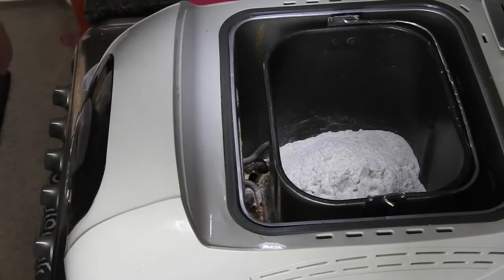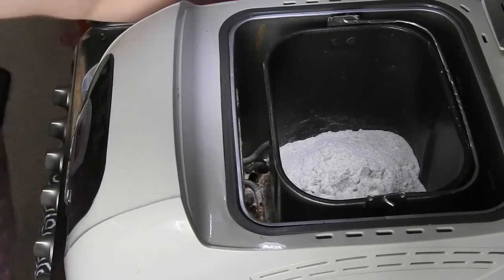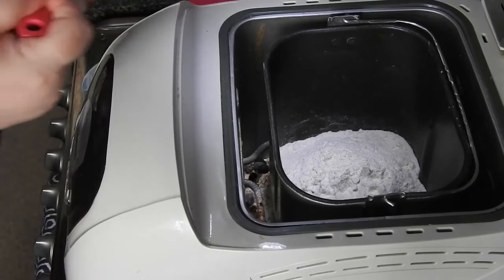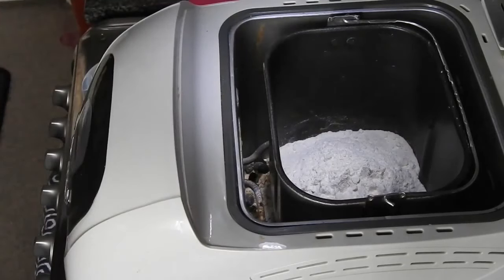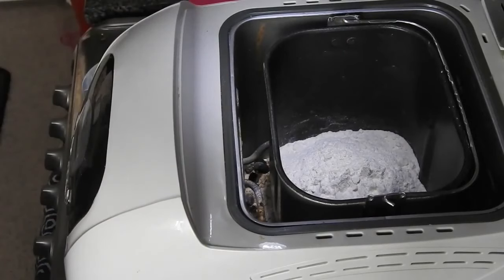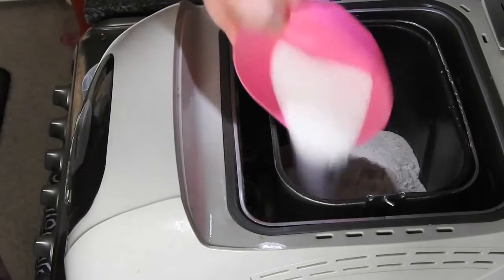Then into your bread machine you need one teaspoon of salt. Then you need 40 grams of caster sugar.